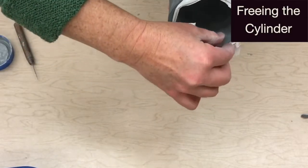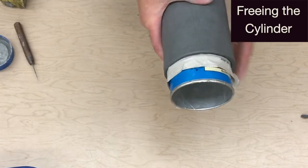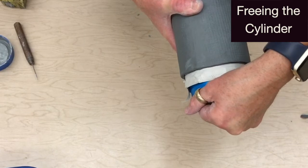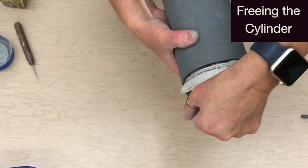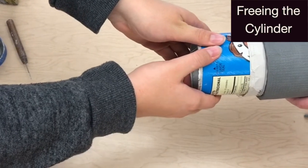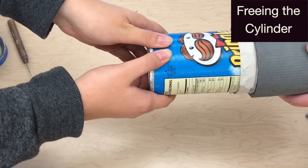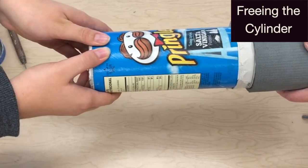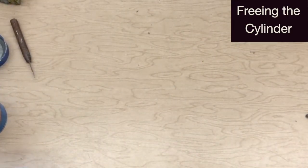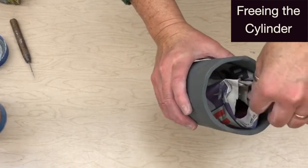To free the cylinder from the form, first unwrap the newspaper from the inside of the can. Then gently pull the can from the newspaper. If there is resistance, have a friend pull the can free while you hold the slab firmly but gently. Gently crumble the newspaper and pull it free from the cylinder.